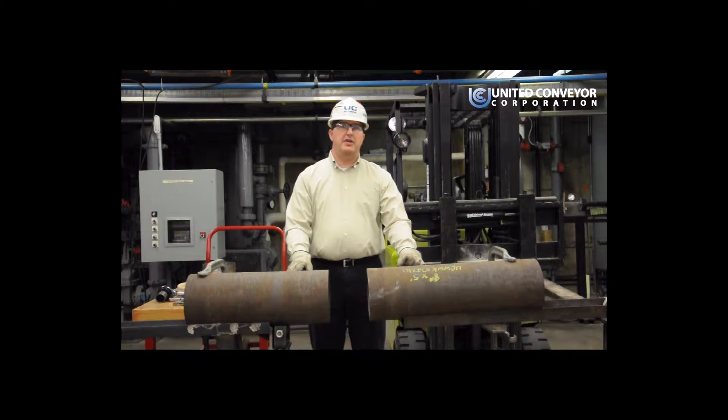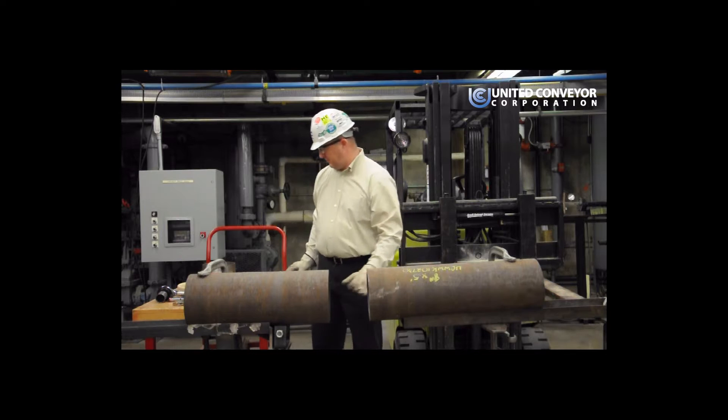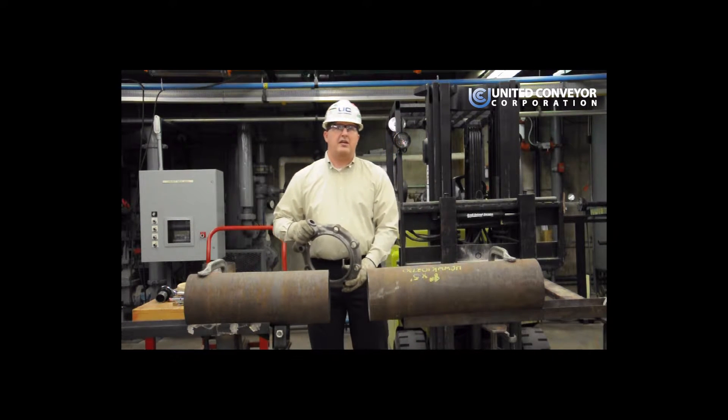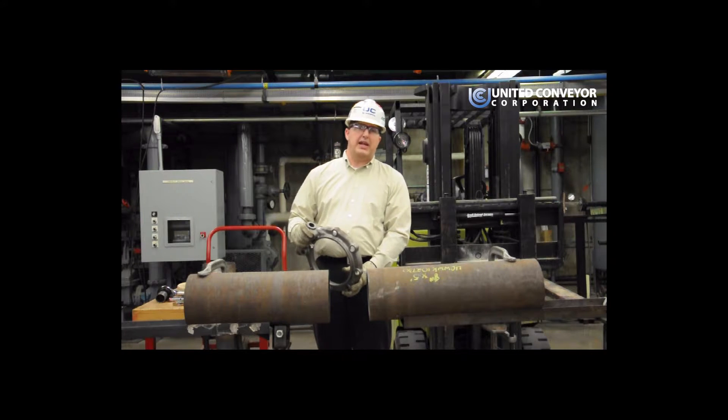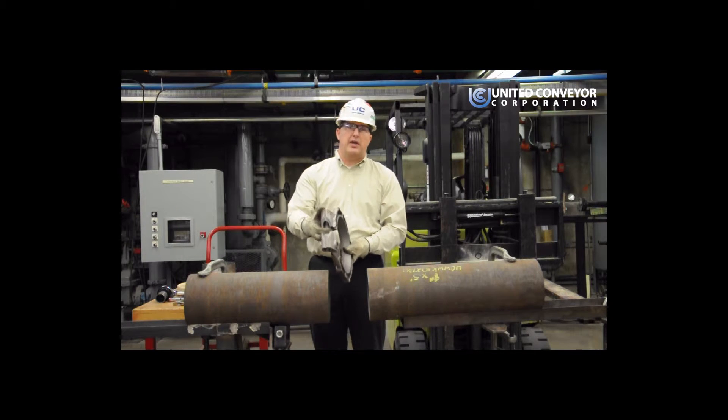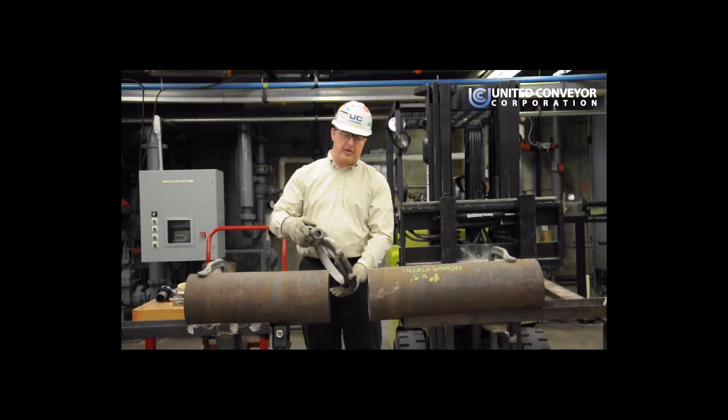The first step is going to be installing the locking flange clamp. The nubiloid pipe is a spiral cast pipe. The outside diameters of the pipe can vary up to an eighth of an inch. Sometimes you might have a problem getting the locking flange clamp on, and you may need to use a ledge or a spreader in the top gap so you can open the clamp up far enough to go onto the pipe.